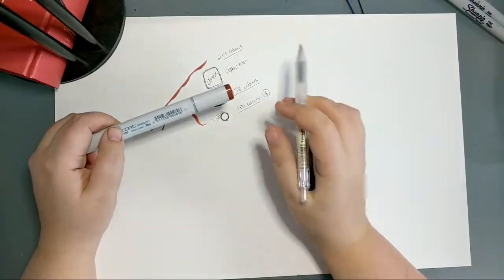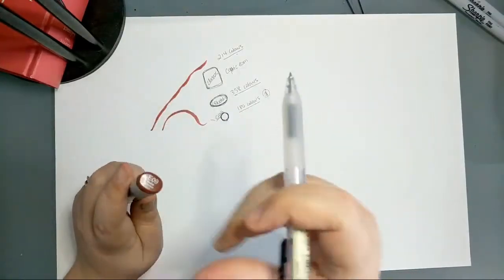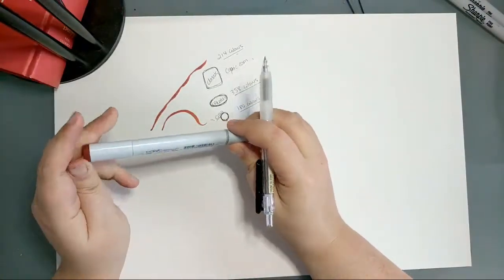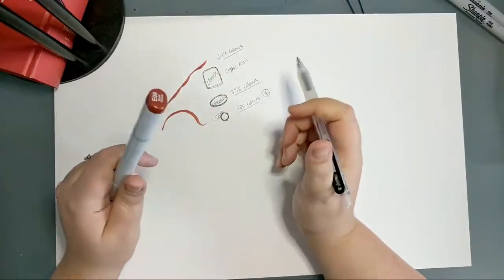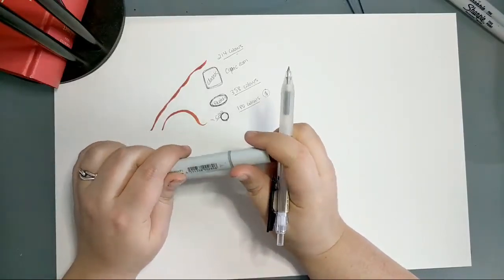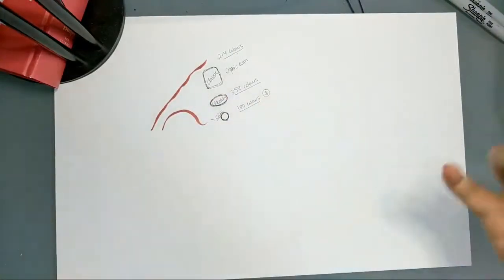If the limited nib options aren't a problem for you, great — but for some people that may be a limitation. One cool thing unique to the Ciao is that it advertises a child-safe cap with a small hole in each end. I find it interesting that this exists on the Ciao and not on the others — it wasn't really explained on their website. Overall, Ciao is probably your most affordable entry point, but it does have trade-offs.